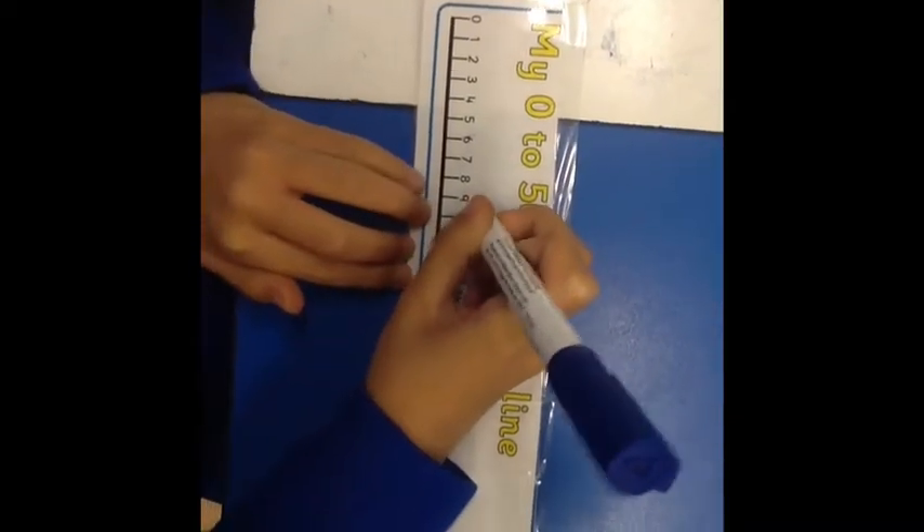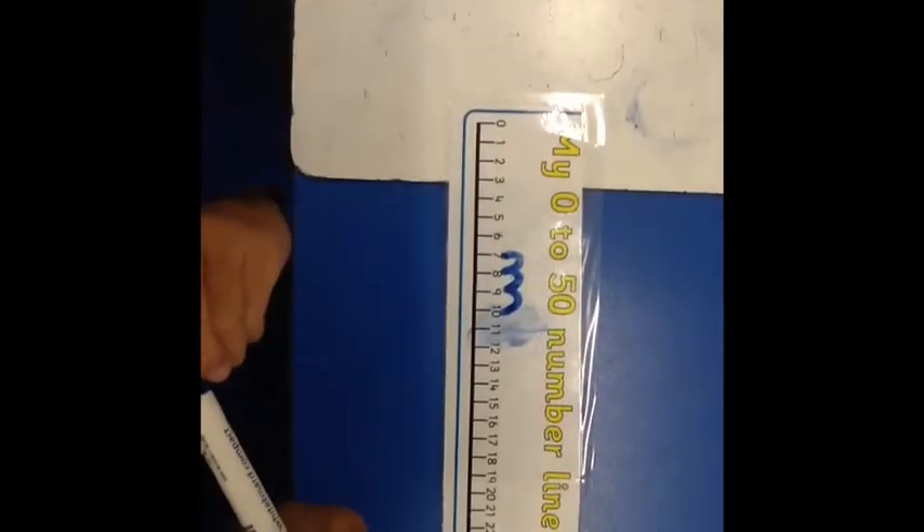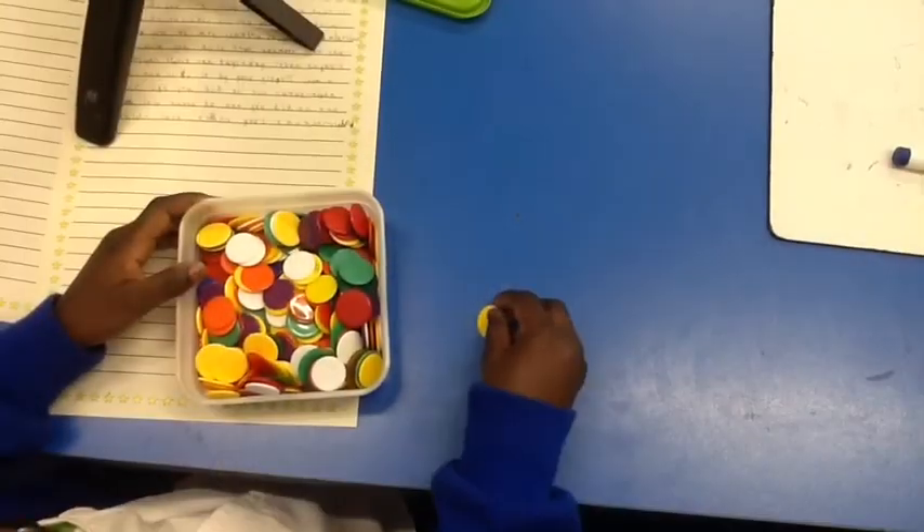Let me show you how I know the answer. Start on the number 10 and count back 3: 1, 2, 3. The answer is 7 because we just counted back 3.